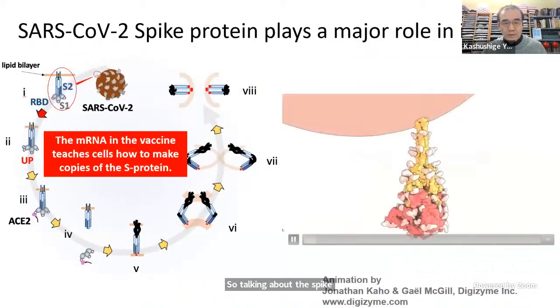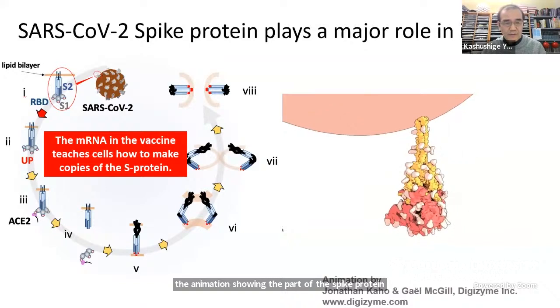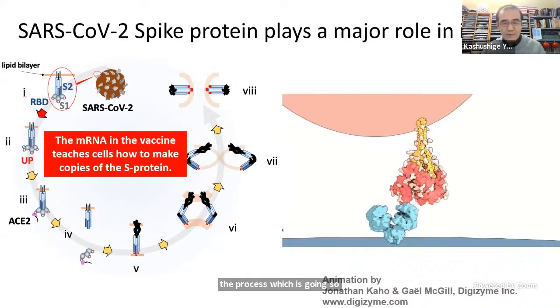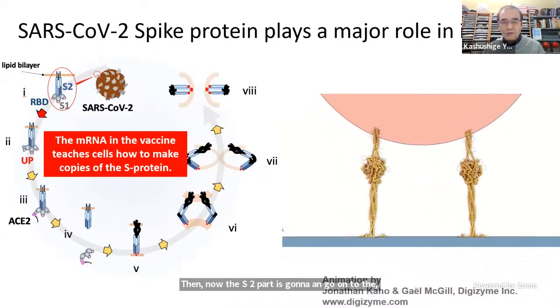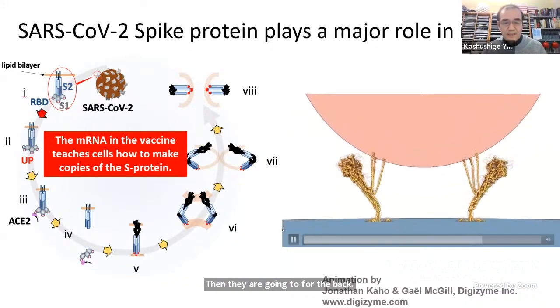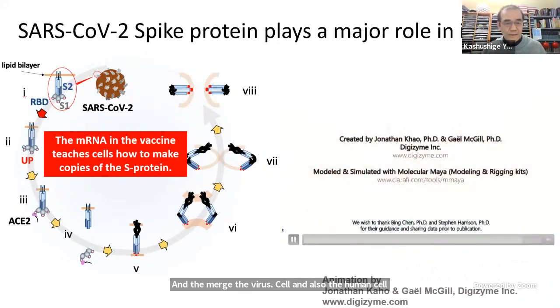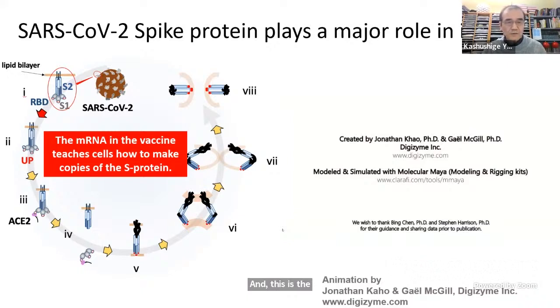Talking about spike protein, I want to show you the animation showing the part of the spike protein which has an S1 and S2 domain. On the left-hand side, I'm showing the process: S2 comes in as a receptor that removes the S1 part. Then the S2 part anchors onto the human membrane, folds back, and merges the virus cell with the human cell, spitting out the RNA into the human body — and then infection occurs.